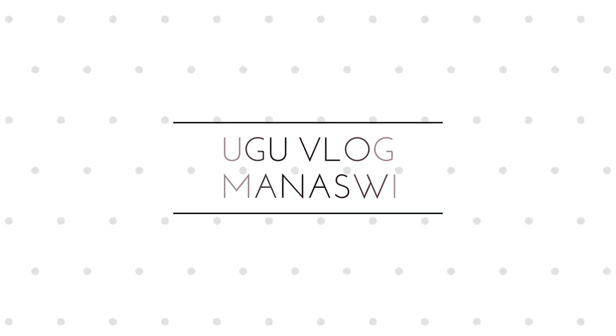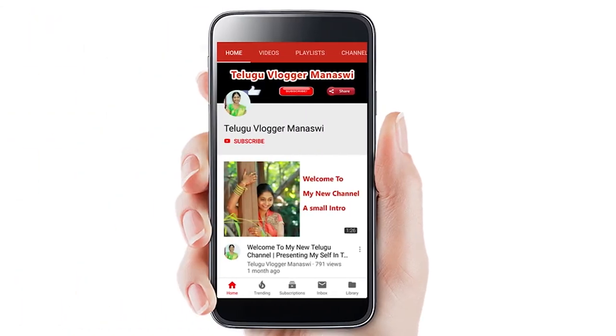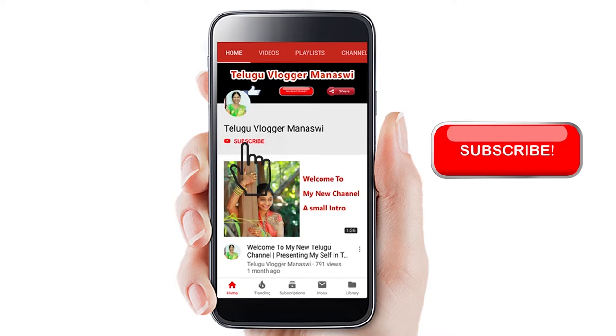Hello friends, welcome to my channel. Hello everyone, welcome to my channel. If you start the video and you are watching my channel, subscribe to my channel.